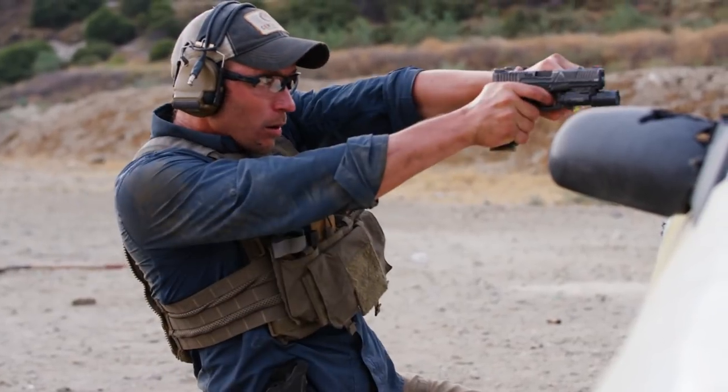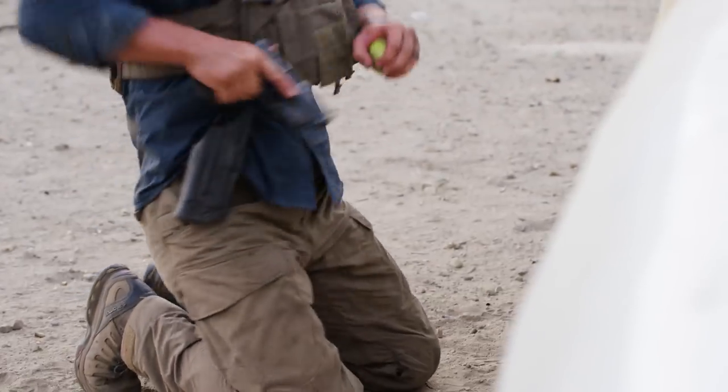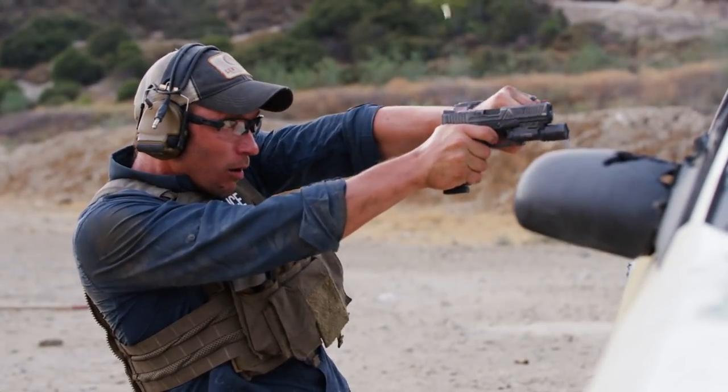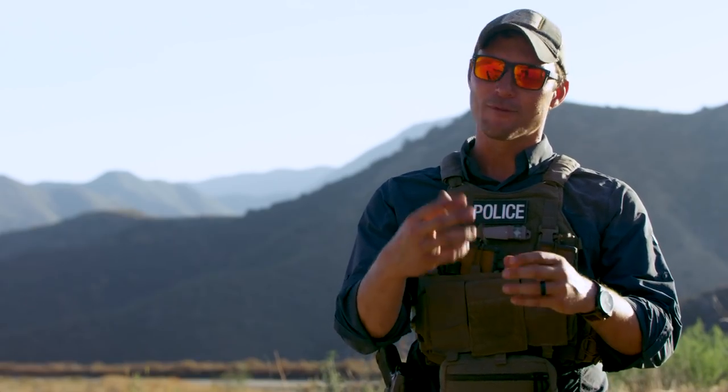The third option is to pin the gun. Roll that gun inboard, deck it in between the knees, secure that gun, reload it — you'll still need to run the slide — and get back to work. Understanding that you're already having a bad day at the office, don't make it even worse by trying to figure it out on the fly.